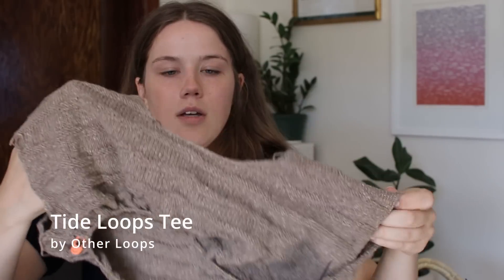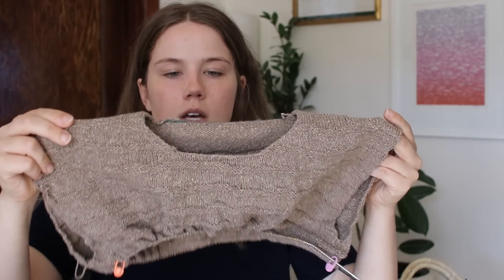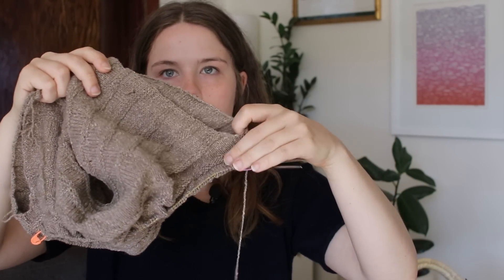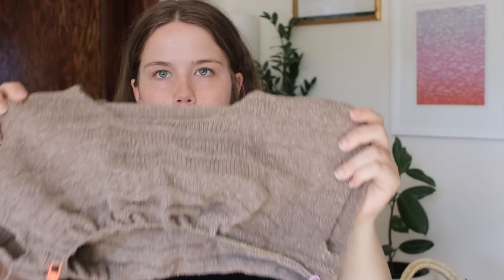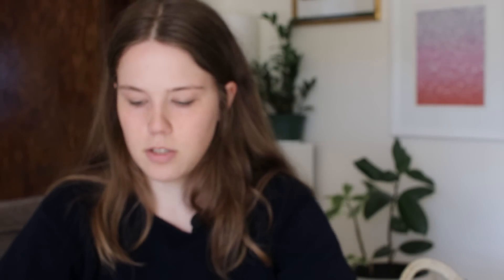And this is actually inside out. It's a drop shoulder t-shirt that's meant to have this kind of wave texture on it — the reverse stockinette side is facing out. I just recently joined for the underarms, and because there's a lot of purling, she actually has you do the short row and knit it inside out. So this is what the right side actually looks like — the texture is really beautiful. I think it's going to be super pretty when it's done, but this is a fingering weight top and it's not the fastest knit.